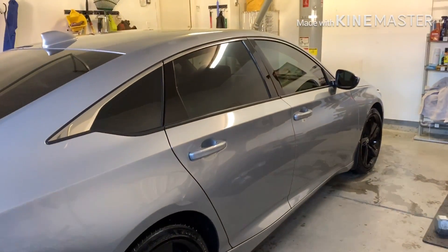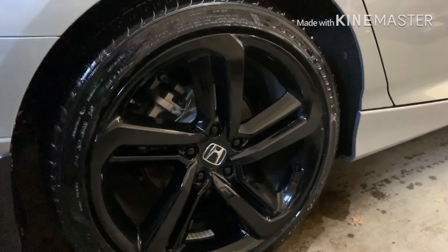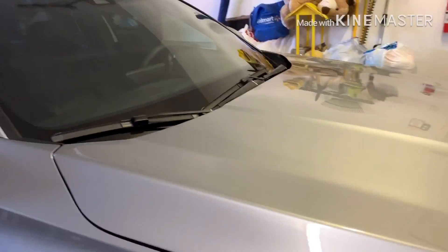As you can tell, the shine is really good. I'll pull it out here so you guys can see how it looks in the sun. The wheels were pretty bad after three months of not being washed, but it made them look really good. Really good stuff.